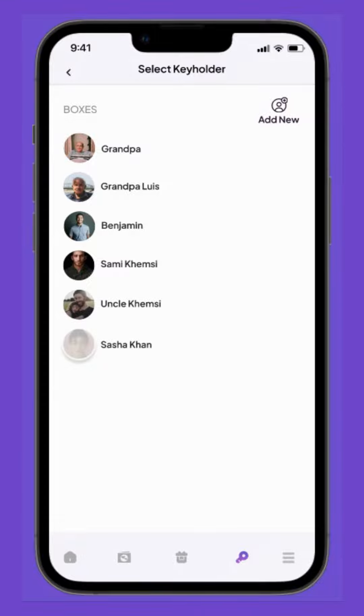For anyone not in her clock box already, she can add them by accessing the contacts on her phone by clicking on Add New.